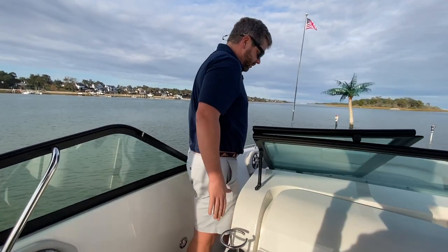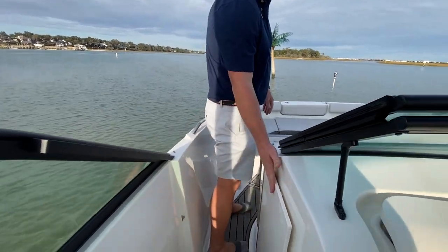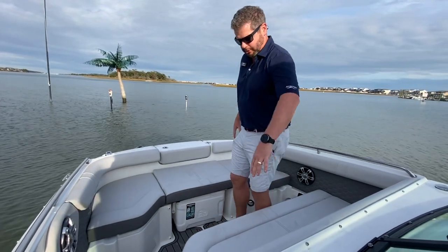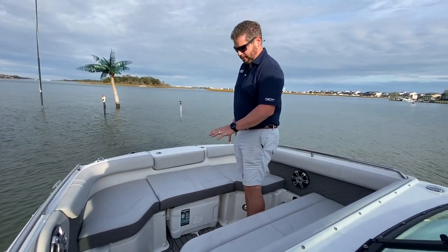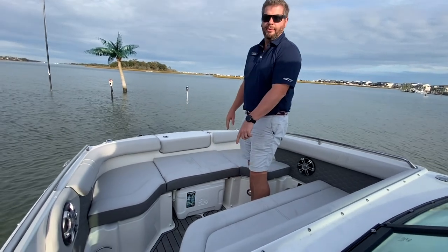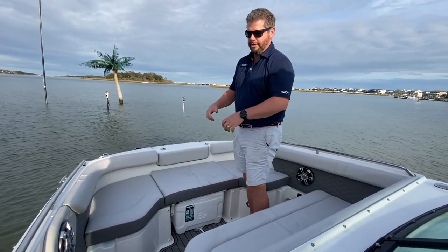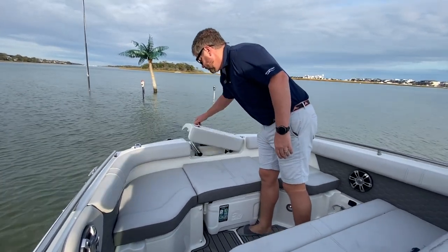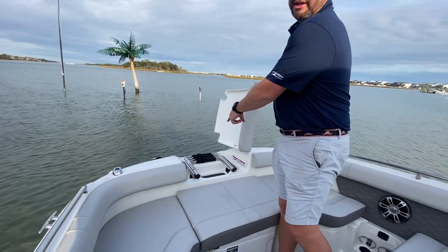Walking through the port side, there's a wind screen and a wind door, and then some very nice seating up front. Three can sit across and you also have a cooler underneath, and then a bow table will mount here so you can have your third zone of entertaining up front with easy access to your anchor and bow ladder.